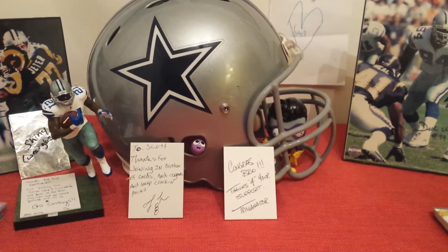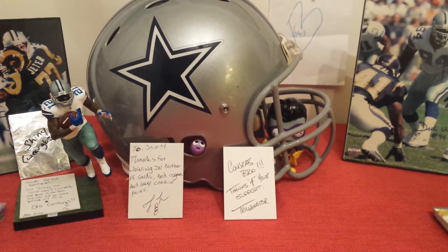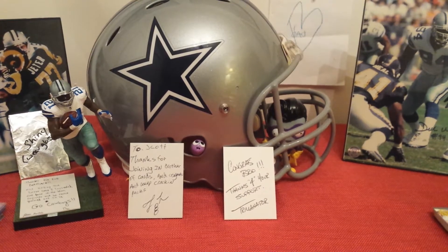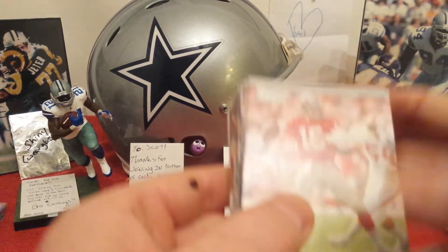What's up YouTube, Big D for Life here. I just want to do a really quick recap of the '91 Fleer Ultra and '94 Fleer Ultra before I try and get into that '99 Topps Prime. Starting with the '91 Ultra.